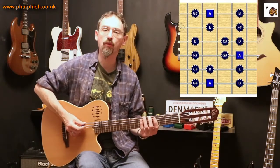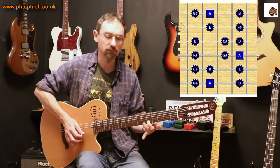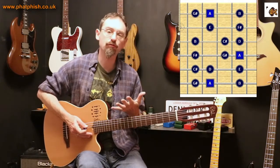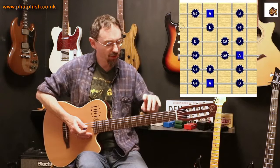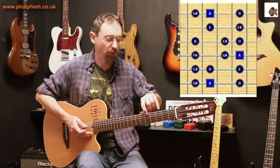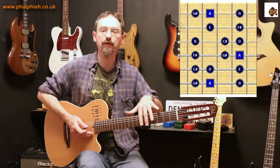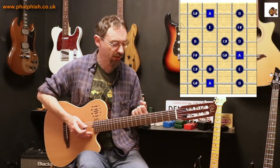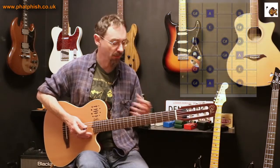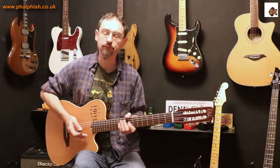It's a really useful shape from an introductory point of view because you're starting off with the root note of the scale on the bottom string, and you're using all four fingers. It's a good finger exercise because you're using all four fingers across different frets to play the notes of the scale, and that becomes your first scale box from the major scale.